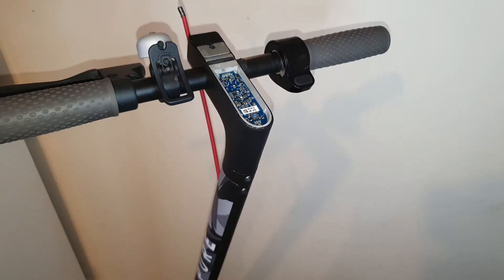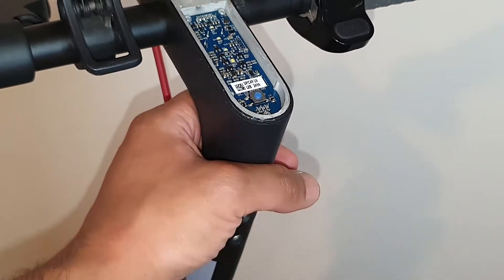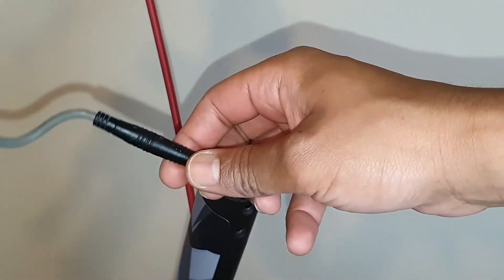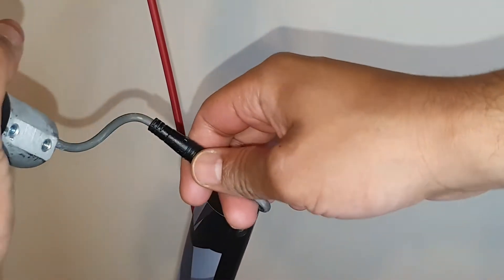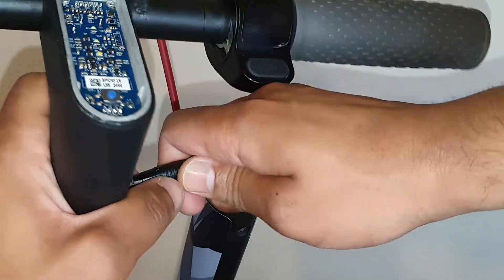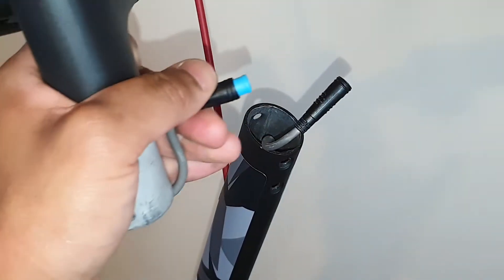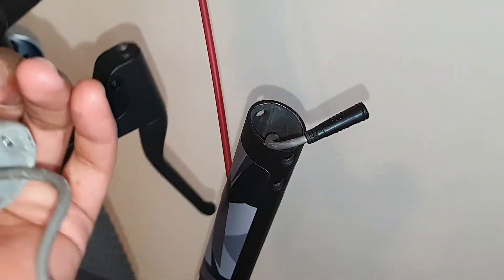We need to lift open the actual head - you just need to slide it up. Then once you slide it up you will see the connection, and this is what we had to install when we first bought our Xiaomi scooter. All you have to do is apply a lot of force and pull it off like so. Now it's off and we just need to work on the actual head itself.